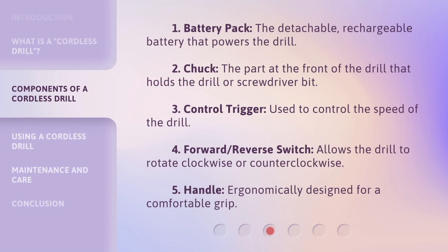1. Battery Pack: The detachable, rechargeable battery that powers the drill. 2. Chuck: The part at the front of the drill that holds the drill or screwdriver bit.